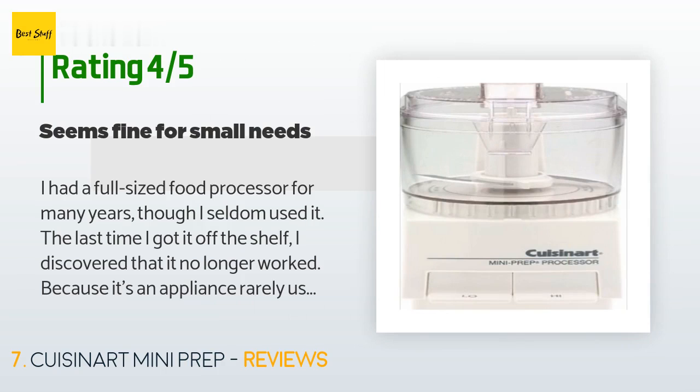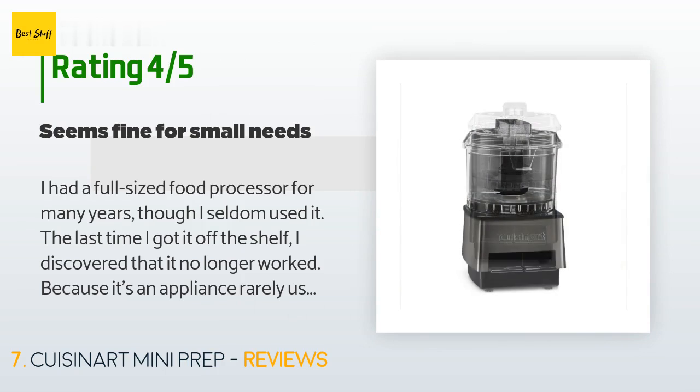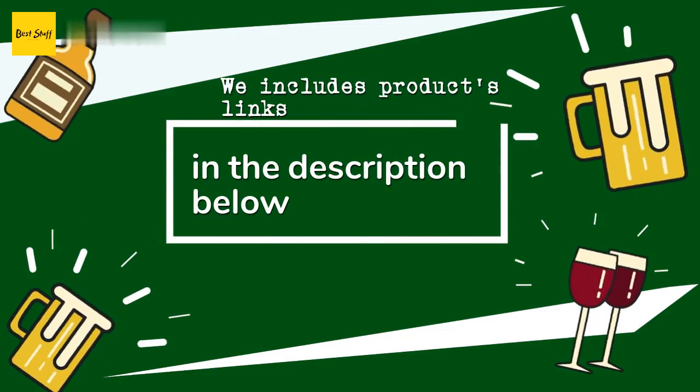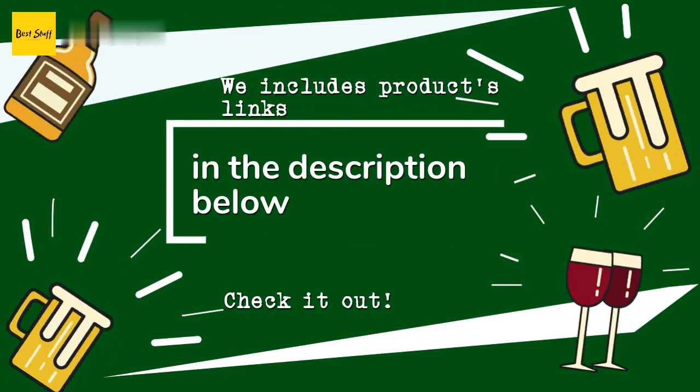Recently I saw Ree Drummond, the Pioneer Woman, use a mini processor to mix the filling for deviled eggs. That made me research the item and I chose this product mostly on the brand name. Pros: the unit is small and compact and pretty easy to put together, especially if you scan the directions. It also cleans up easily.